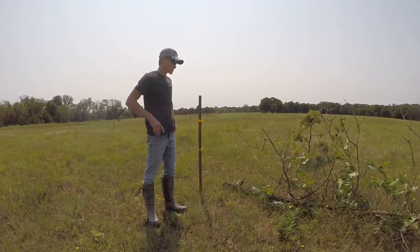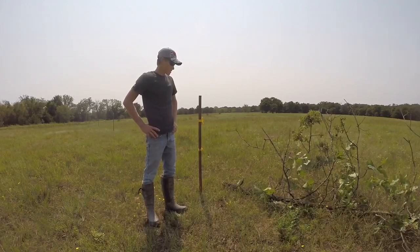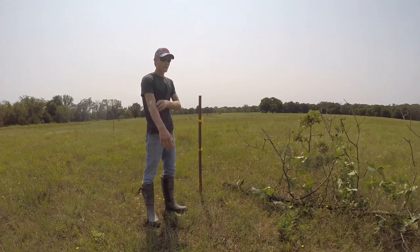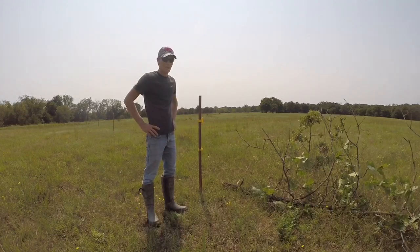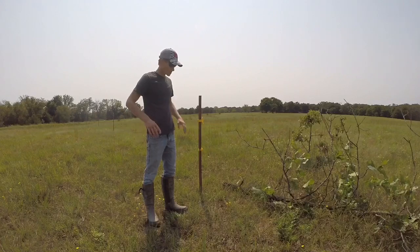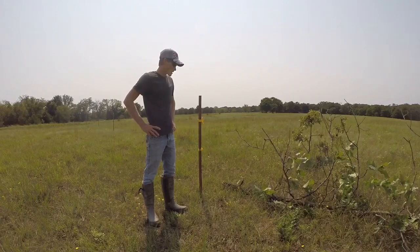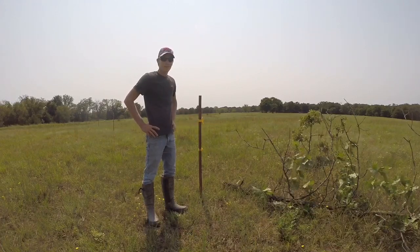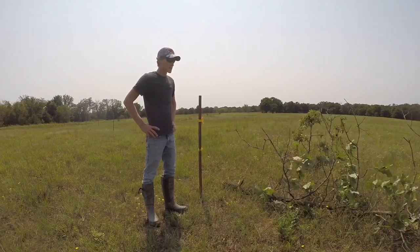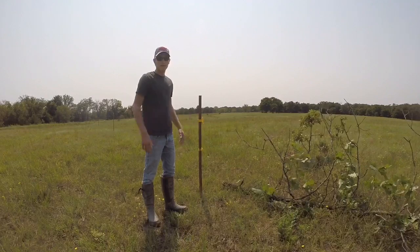As you can see, I'm going to be setting up a scrape tree for deer. Scrape trees are a great way to attract bucks — big bucks. A lot of deer in the area will come check this scrape, so this is a really good way to attract bucks in front of your stand. I'm going to get right into this.